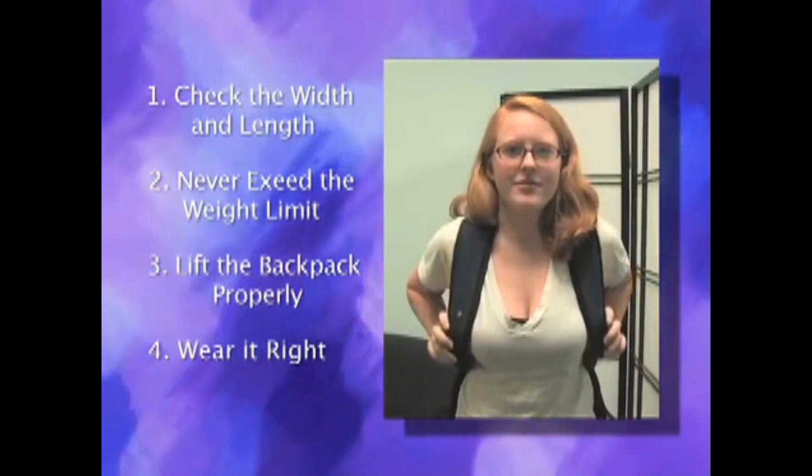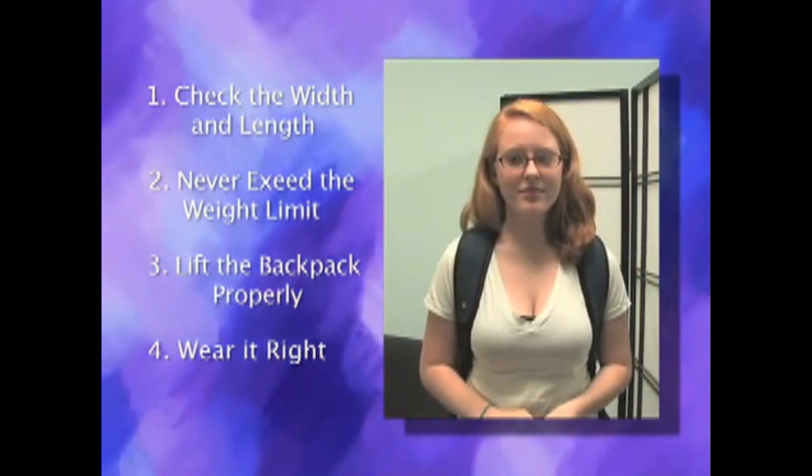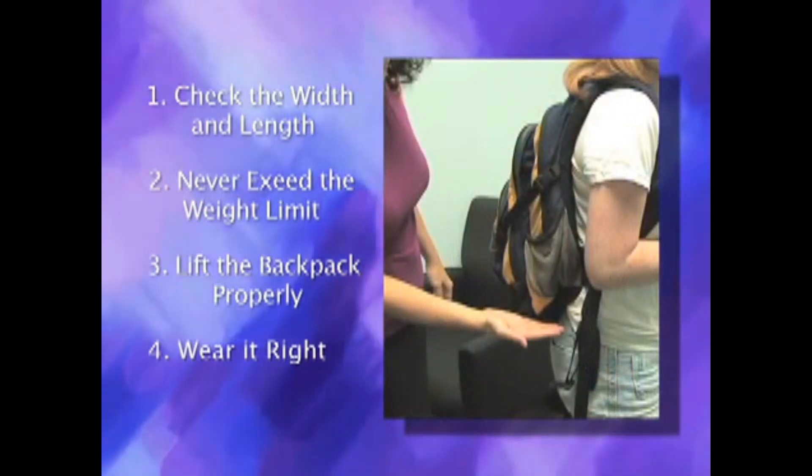Wear it right. Make sure that both padded straps are worn evenly and placed on the shoulders. Also, the bottom of the bag should not fall below the low back.